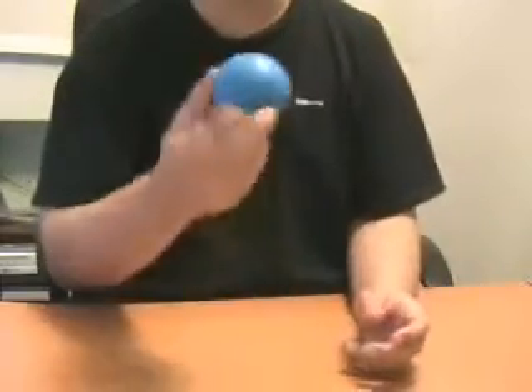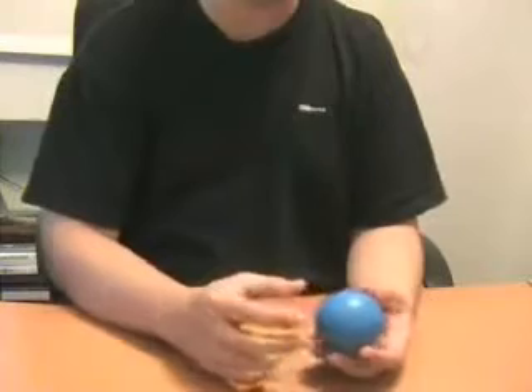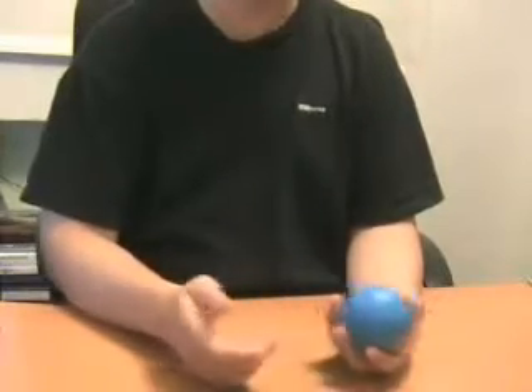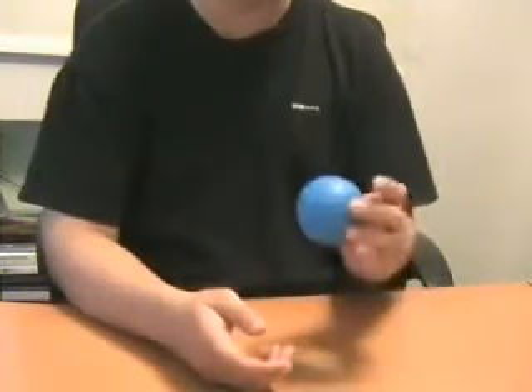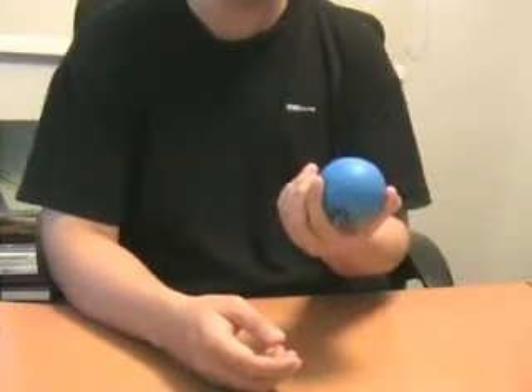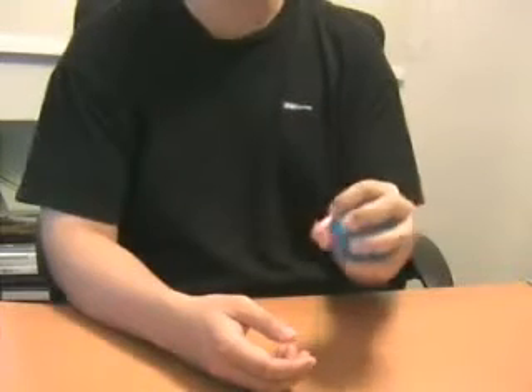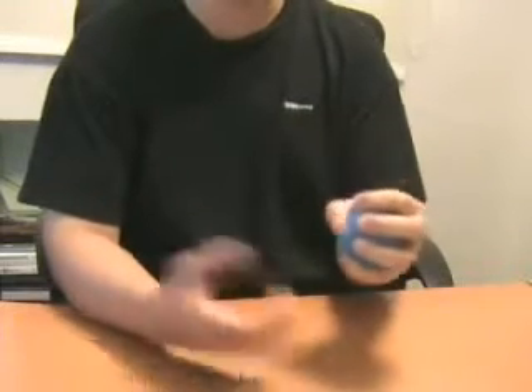Another alternative I have is to use a stress ball. I got this for free in some community project. You can buy it off the shelf in departmental stores or whatever you have. I find that this is a very useful tool to have — in fact, I feel that this is the most useful. Basically, it's a ball. You just squeeze it just like you would do with the Gridmaster.